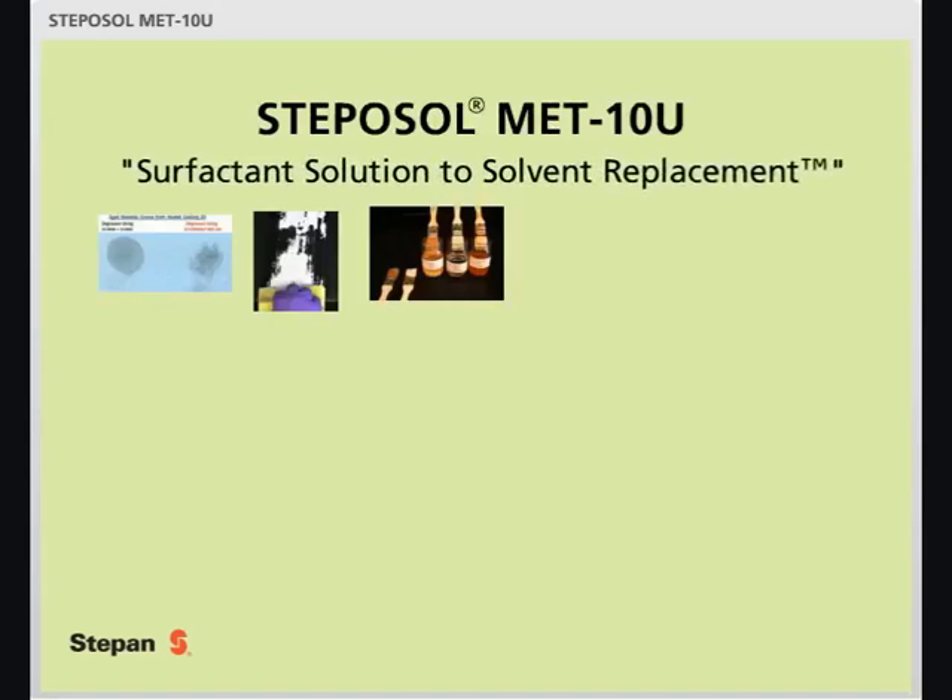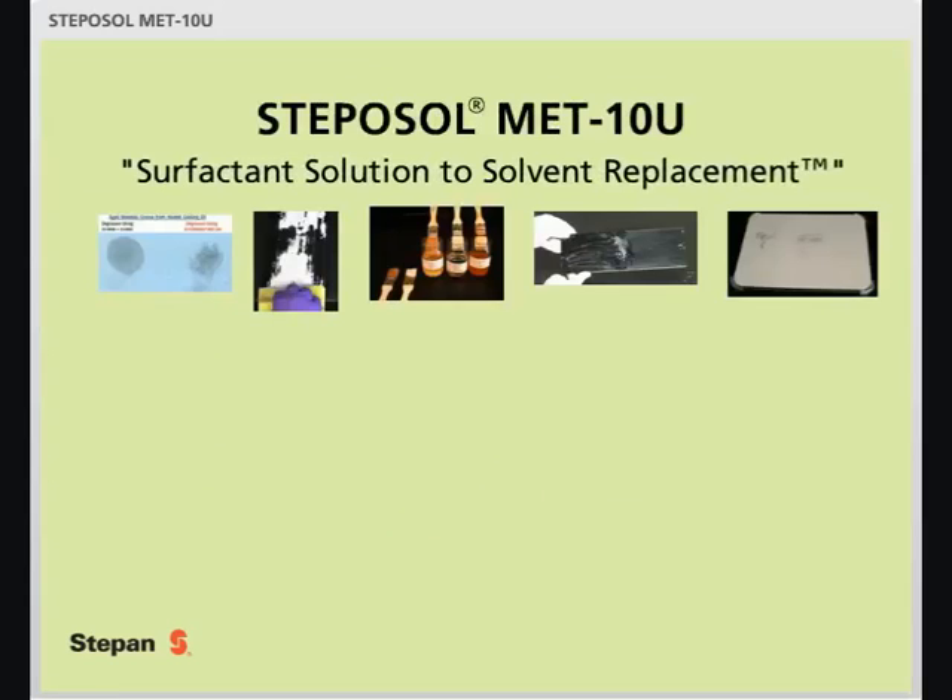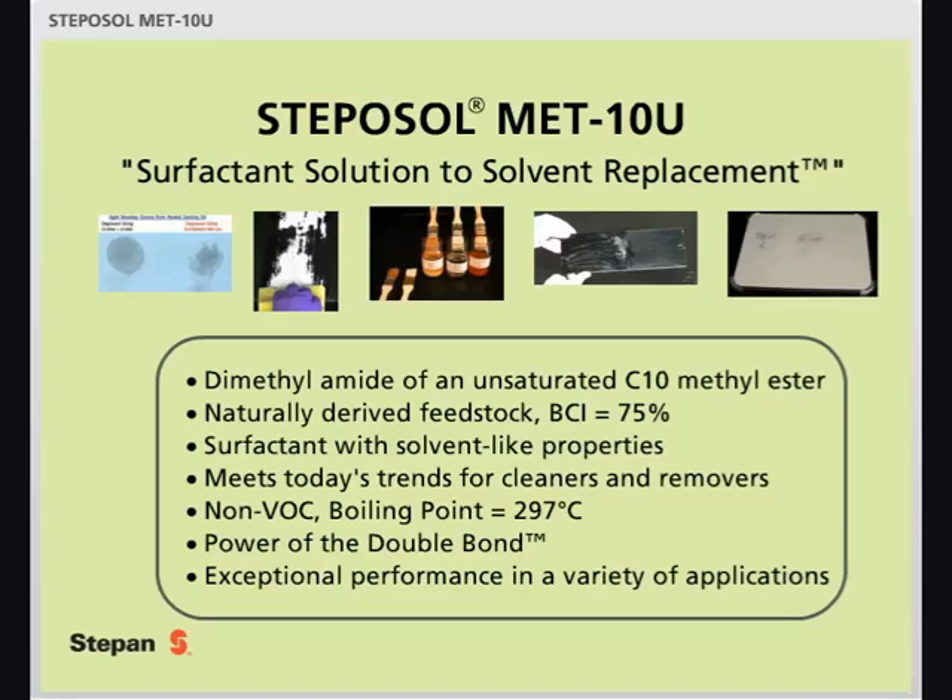Stepasol Metin-U — a surfactant solution to solvent replacement. It is a dimethylamide of an unsaturated C10-methyl ester, derived from natural feedstock with a BCI of 75%. It is a surfactant with solvent-like properties, meeting today's trends for cleaners and removers. It is a non-VOC with a boiling point of 297 degrees centigrade, and it utilizes the power of the double bond to provide exceptional performance in a variety of applications.